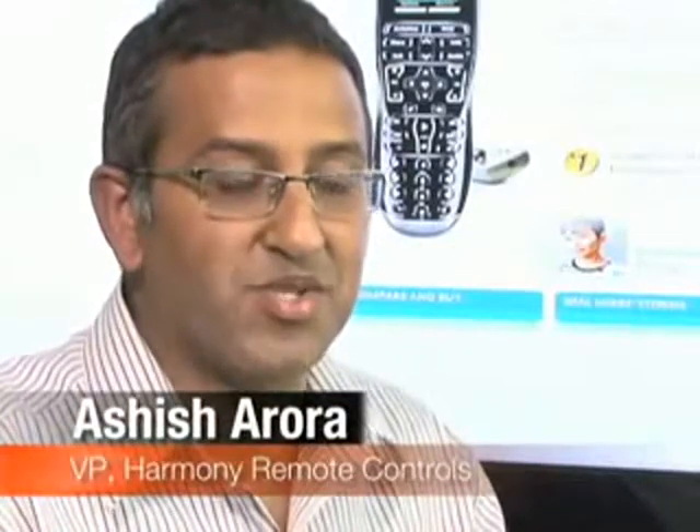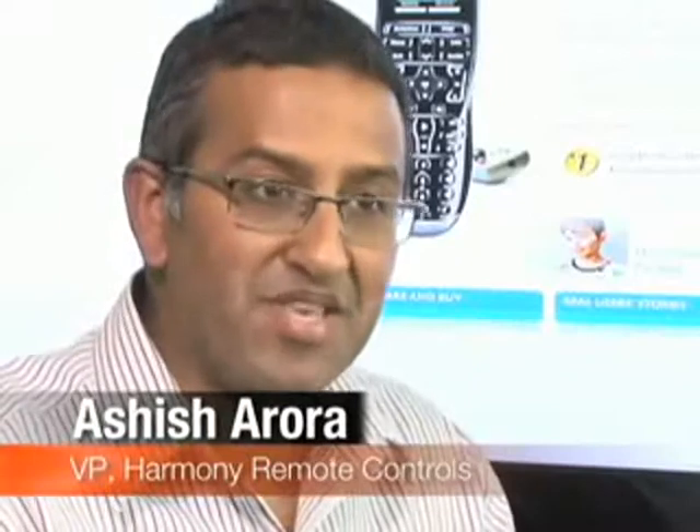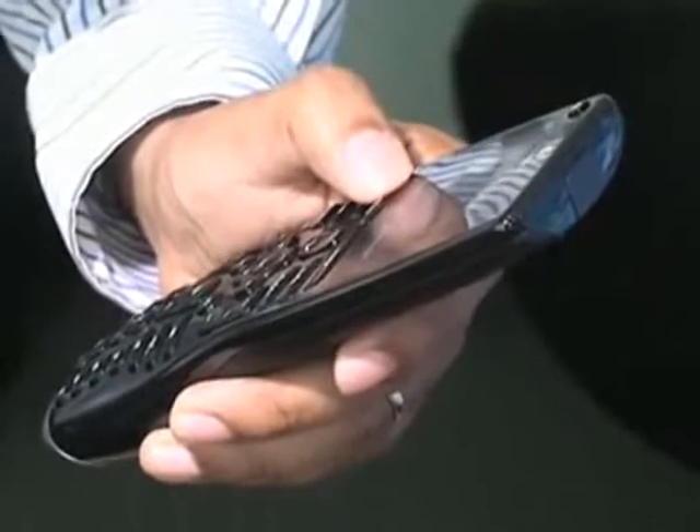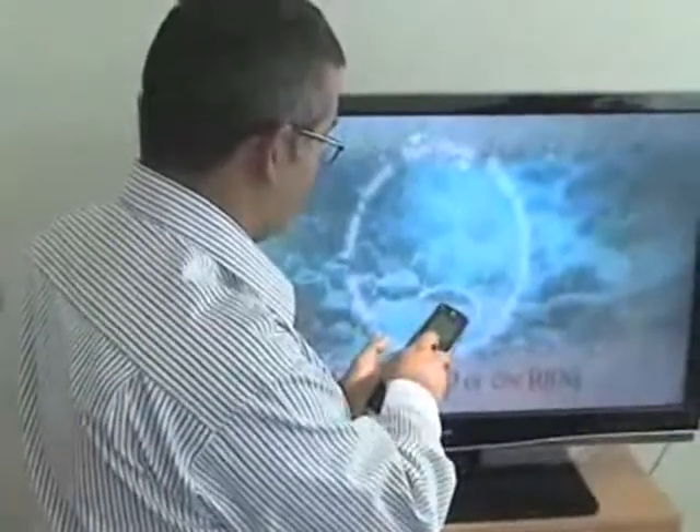We actually really focus on the user. A couple of reasons why Harmony is better: one is it's a PC-based application, so it's an easier, simpler, more familiar interface for a lot of people. And most important of all, Harmony is future-proof. Not only does it control all the devices that you may have bought historically, but also if in the future — a year or two years later — if you buy a new TV, you can always come back to the PC application and set up the remote again to control that new TV.